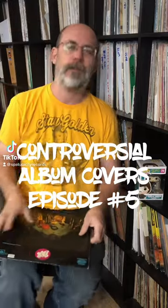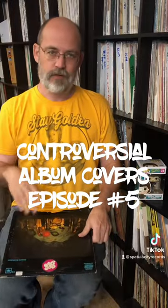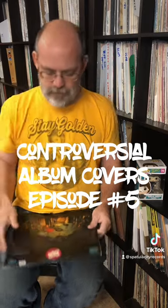What up party people! Welcome back to another episode of Controversial Album Covers. This is episode number five. Today we're going to talk about Moby Grape's self-titled debut album that came out in 1967.